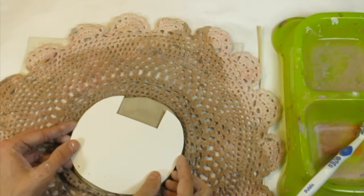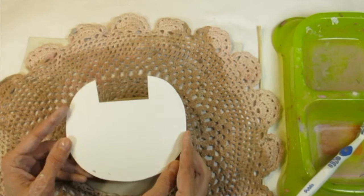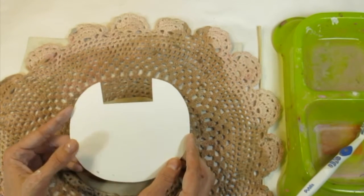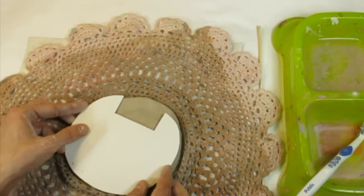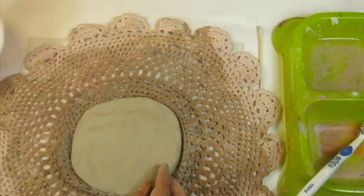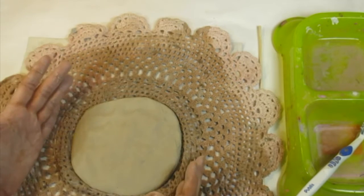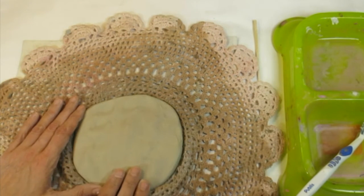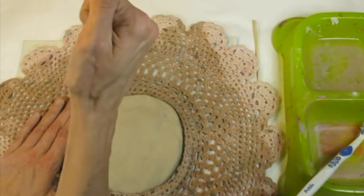A template is something that you're tracing around. You might be tracing around this template to create a cat, and if you are, you need your clay to be about that size. I'm almost there, which means I need to pound a little bit more. How do I know where to pound? Well, if you have any little mountains of clay on your clay project, that's an area where you need to pound some more.